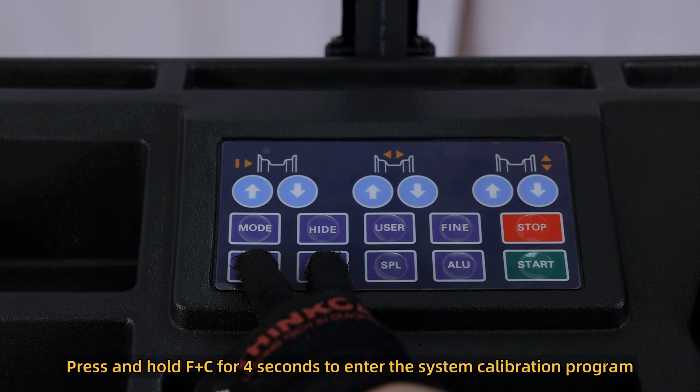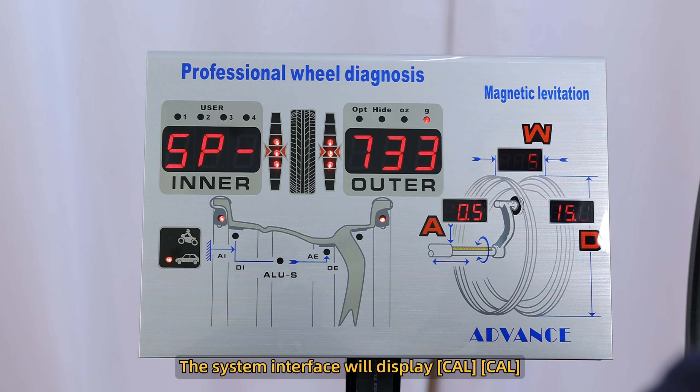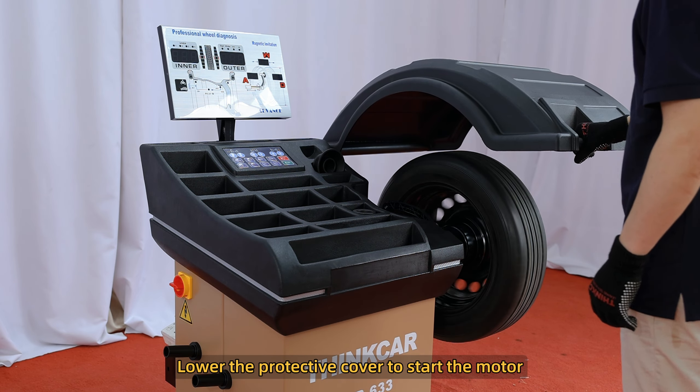Press and hold F plus C for 4 seconds to enter the system calibration program. The system interface will display Cal Cal. Lower the protective cover to start the motor.